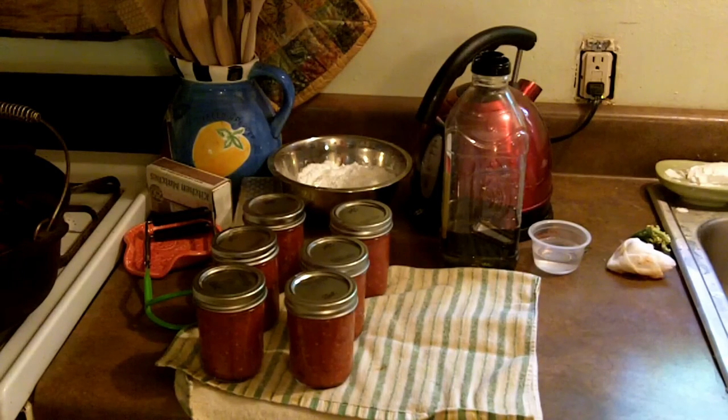There you have it folks — home canned pizza sauce in little half-pint jars, just perfect for two large pizzas. Already my jars are pinging away and sealing. Gotta love that sound! This has been Joe with Cockeyed Homestead — y'all have a blessed day, bye bye!